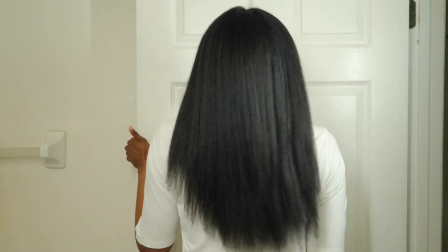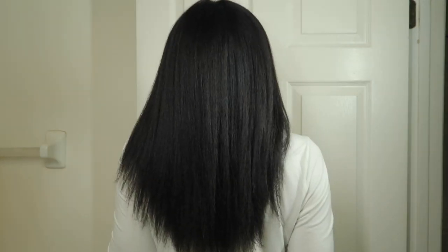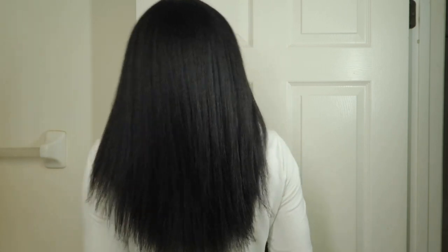Let me give you the back view too — this is before I trim it. I probably should have started this video with my hair already trimmed, but right now I'm basically a little below bra strap length, which I've been at for years. I really want to clear this hump, but for now thank you so much for watching — I'll see you next video.